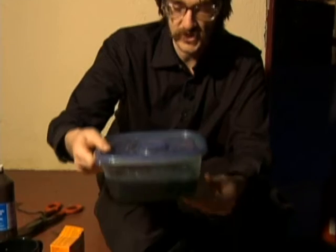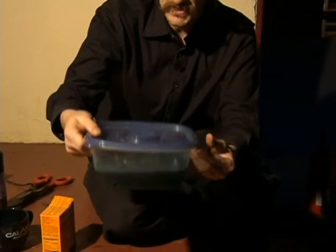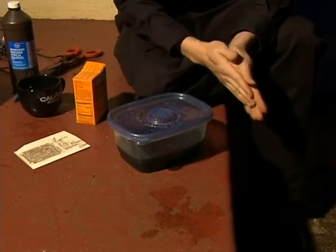Hi, this is Loren Parker for Expert Village. As a final note on this etchant, if you do stop using it, I'd like to urge you to please dispose of it in an environmentally responsible way.